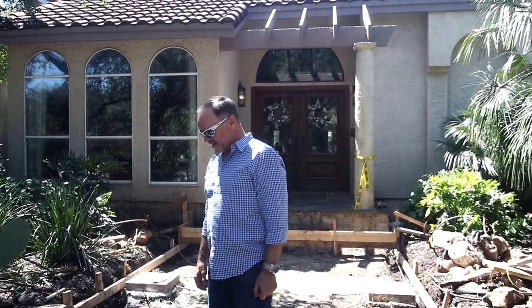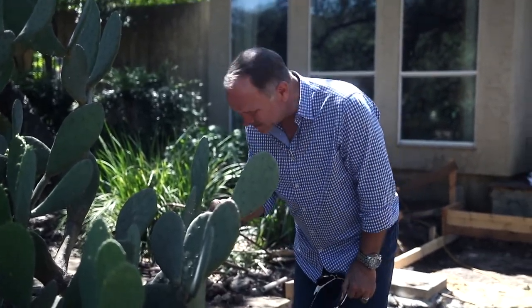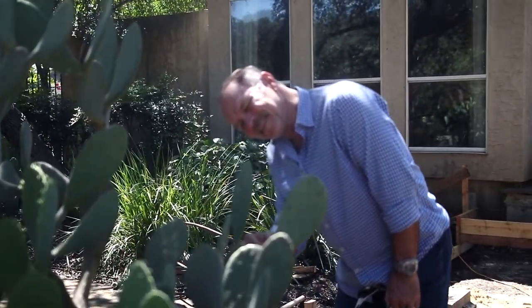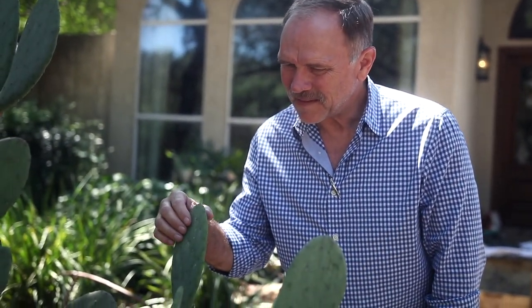Is this a thornless cactus? I don't know. I wouldn't try. I always try. It looks like it's thornless. Yeah. Well, you bumped it. I did? Yeah. It doesn't have any thorns on it. That's nice. Friendly cactus.